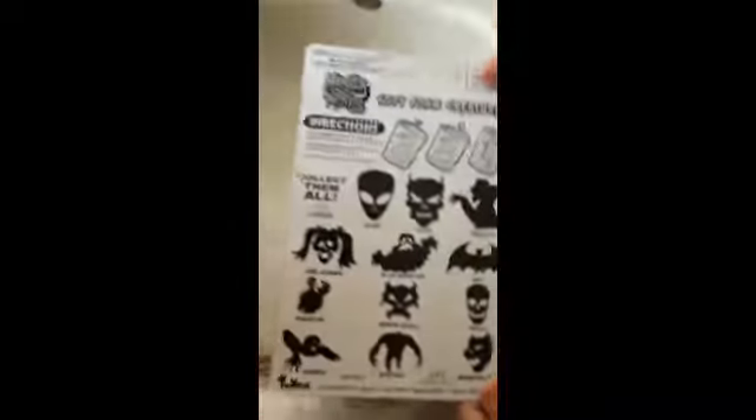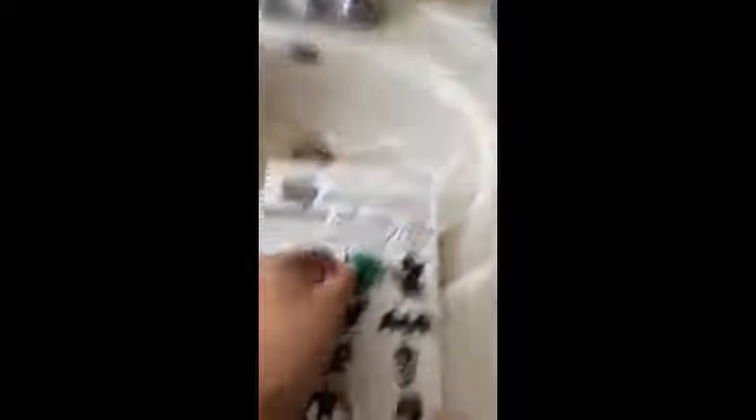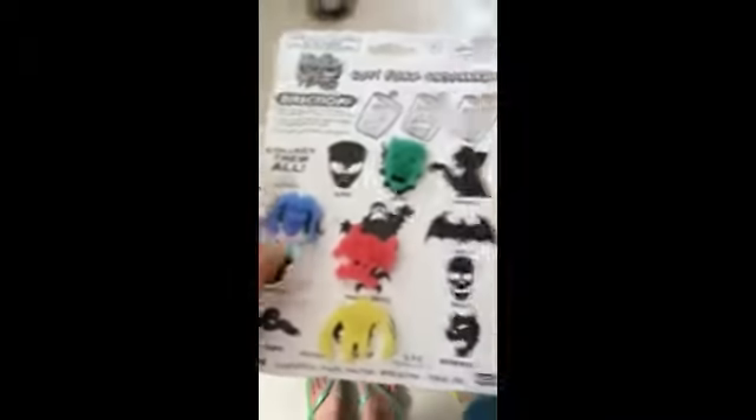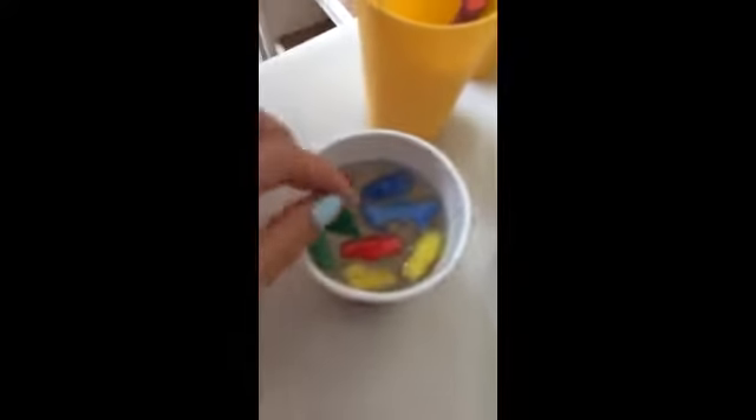Here are the ones that grew: Devil's Skull, Bigfoot, Girl Zombie, and what looks like Satan — or Devil. Here's the devil. There are still some that did not grow yet. The bat just came out, and there's also the demon skull and a zombie. We'll give you another update. Bye!